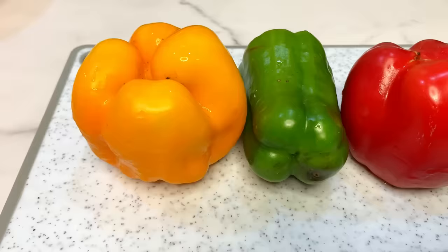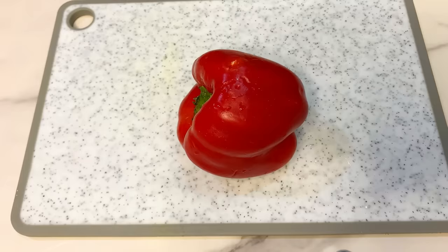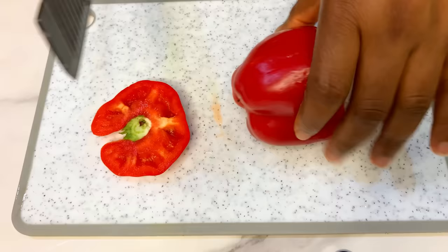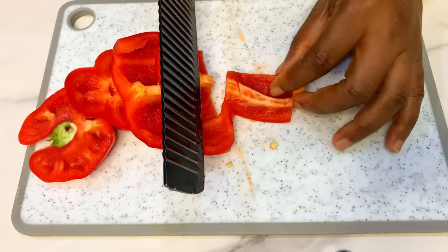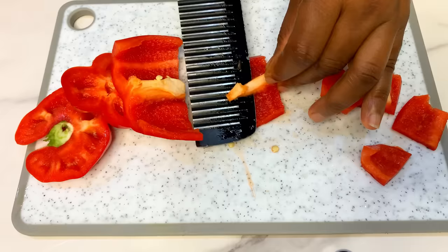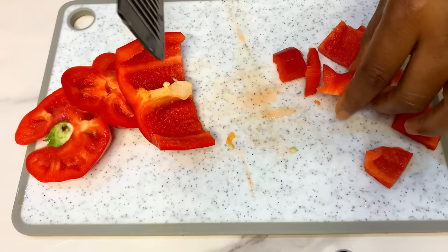Now we're going to prep our other ingredients, starting with the peppers. We are using red bell pepper, green bell pepper, and yellow bell pepper — you can get mixed peppers from any supermarket. We'll start by chopping them into smaller sizes. Cut off the top and bottom, cut it open to remove the seeds, then cut into medium-size slabs. I'm basically matching the size of the peppers with the size of the chicken breast so everything goes together nicely.